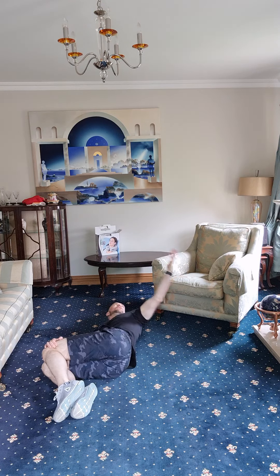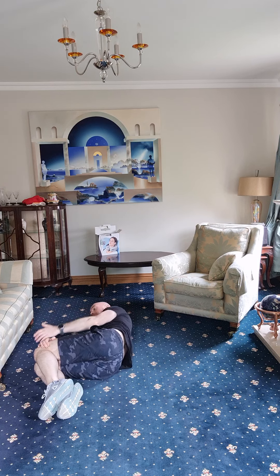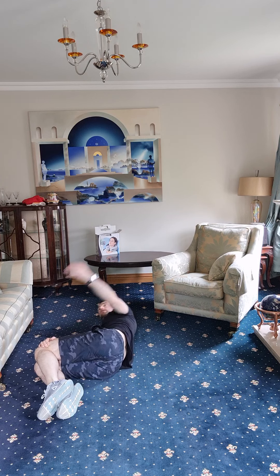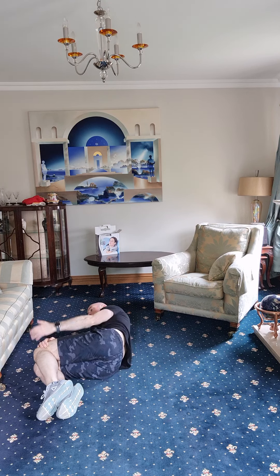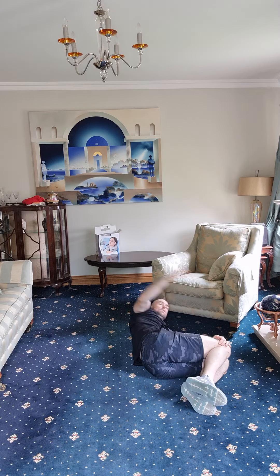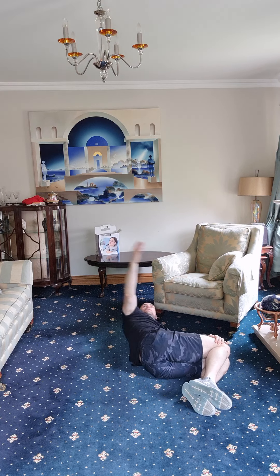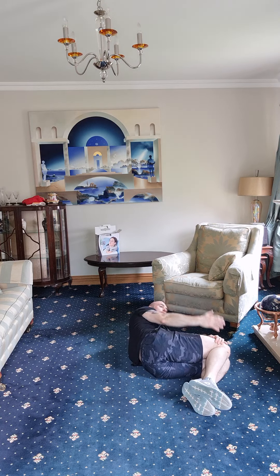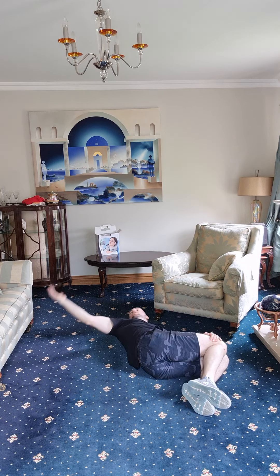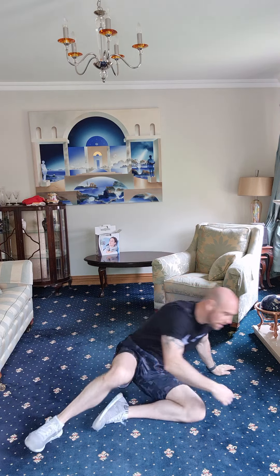On our backs again — flipping over to the side, line up the knees, grab the top knee, and let's go. One, two, three, four, five, and six. Flip it over on the other side — same thing. One, two, three, four, five, and six. Good job.